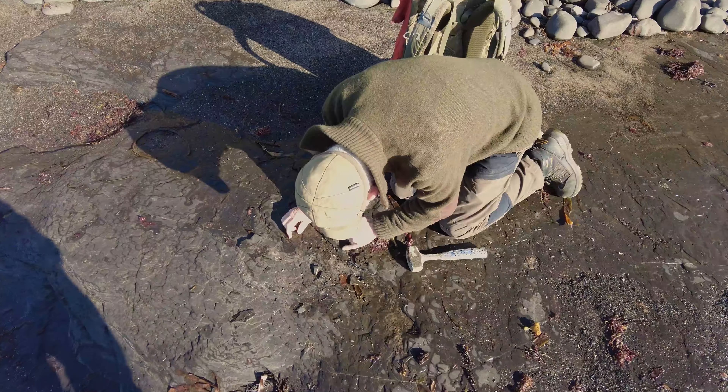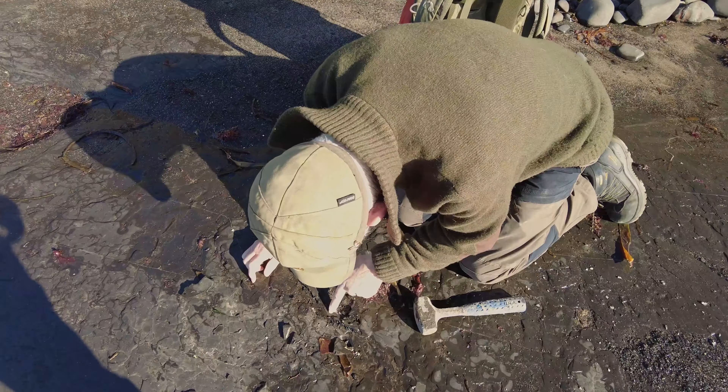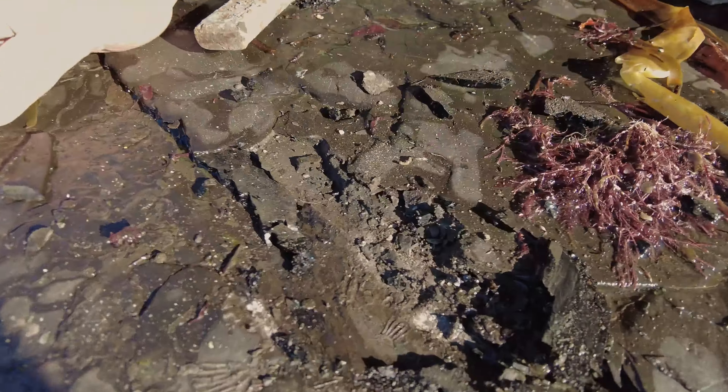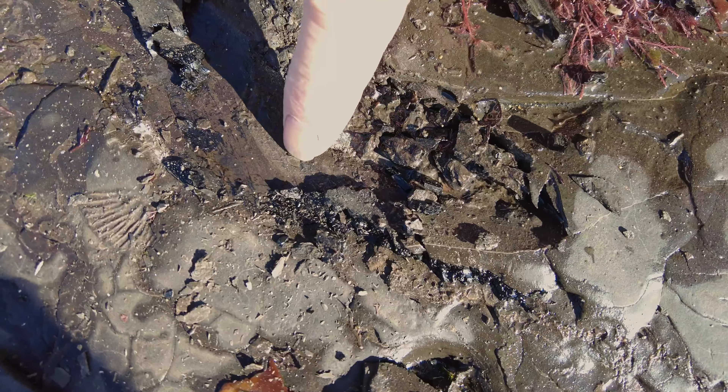There you go. No, there — that might be a barnacle plate there. See it there? There. Can you see it? I can. There, that.